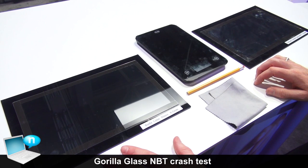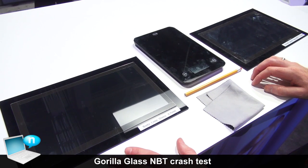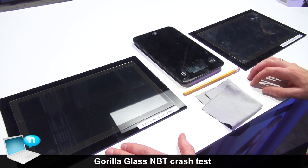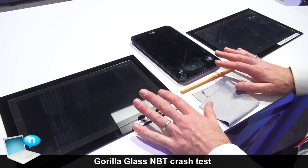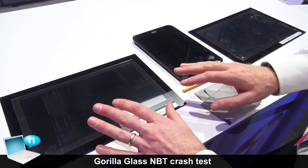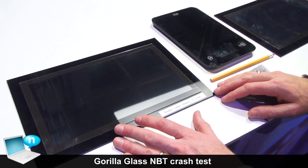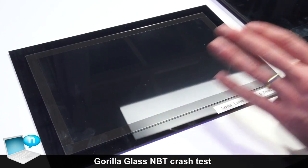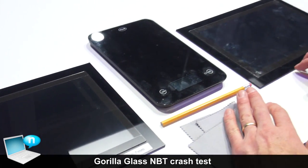We're here at the Corning booth and we're going to talk a little bit about Gorilla Glass NBT, which is our new product that we're introducing into the notebook market for touch-enabled displays. What we have here is a demonstration to show you the performance of retained strength of the surface as well as of the edges of glass used in the market today compared to Gorilla Glass NBT.